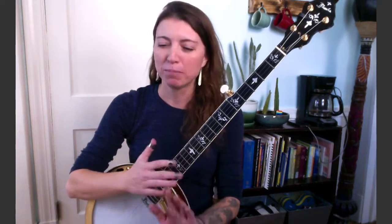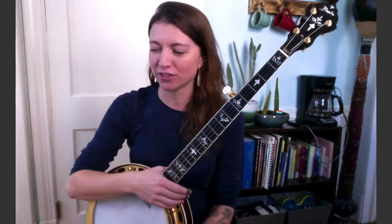Hello banjo lovers! What I have for you today are three dark licks. And before we get started, I'll just say that if there's anyone out there who doesn't enjoy the feeling of being a badass rock star, you probably don't want to learn these licks — because cranking these out in a jam is going to make you feel like a badass rock star. Just saying.